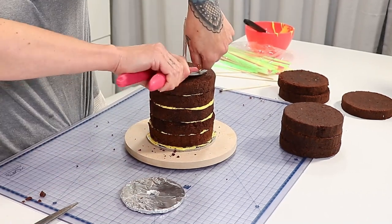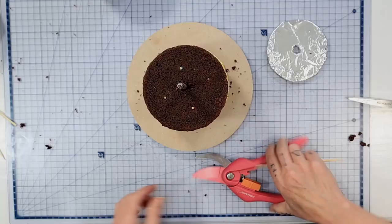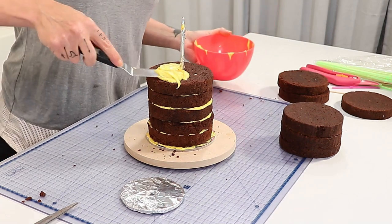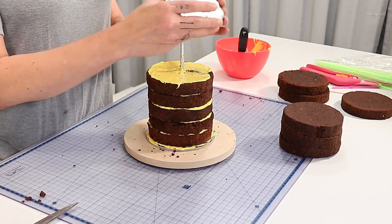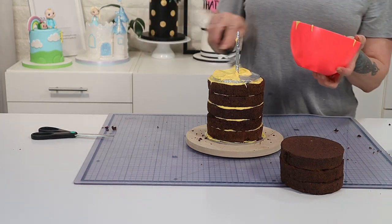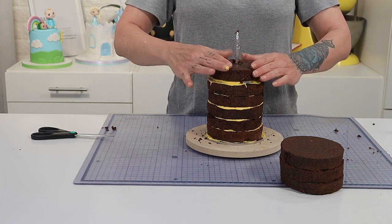Remember always to tell your clients how your cake is structured if you've got structuring materials inside your cake. Now we can continue to stack, but before we put any more cake on I put a layer of ganache, then I put my 4 inch foam core board which of course is smaller than the actual cake. A bit more ganache and then I can continue stacking the rest of the cake until it is a whopping 11 inches high.